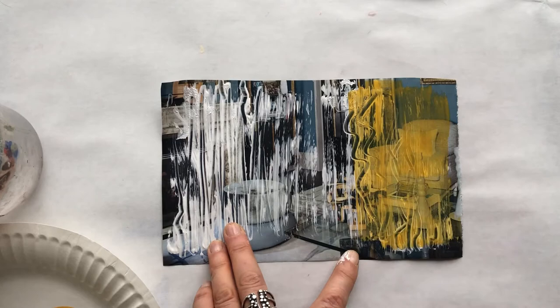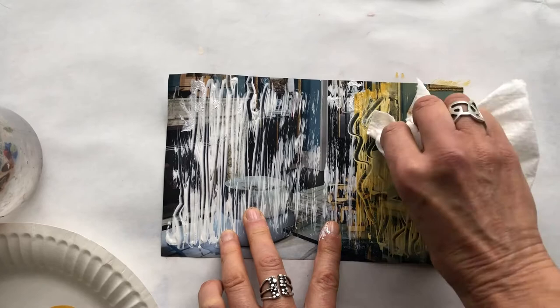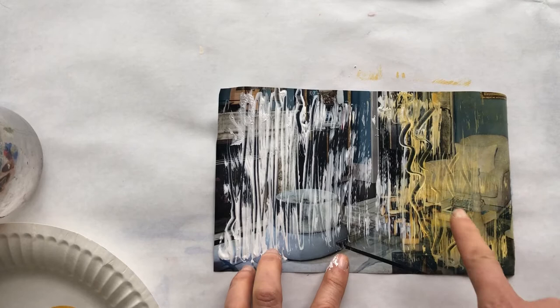Of course your gesso disappears, but what you do have is this lovely texture that you've created. I'm using a paper towel to wipe off the excess — you can wipe off as much or as little as you want. So that's what you get with paint.